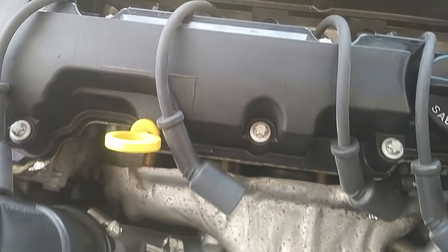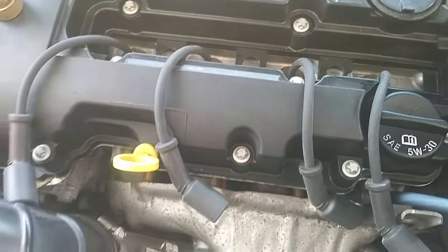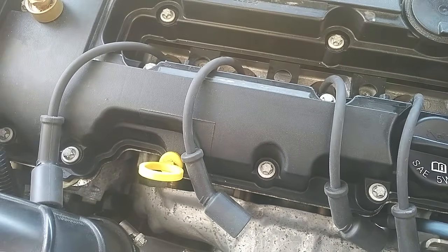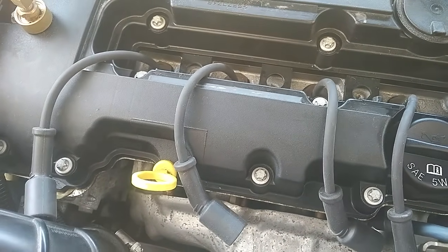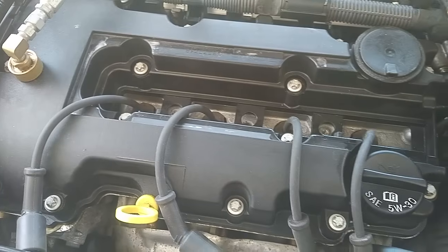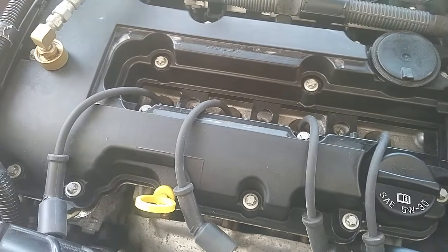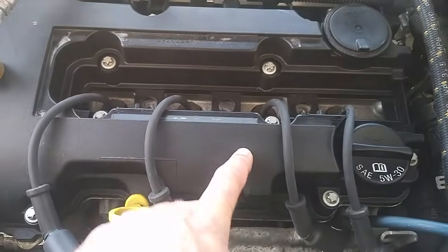The PCV gas will come up through the valve cover right here. The valve cover actually serves two functions, one of which is an oil separator. It'll actually take the oil mist, the oil vapor, out of the PCV gas, and it'll extract it and allow it to flow back into the engine while the PCV gas continues to flow.